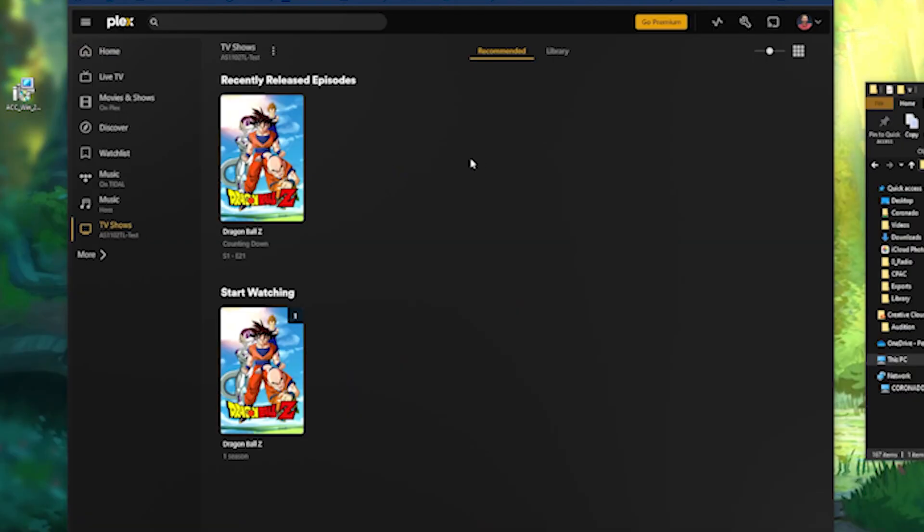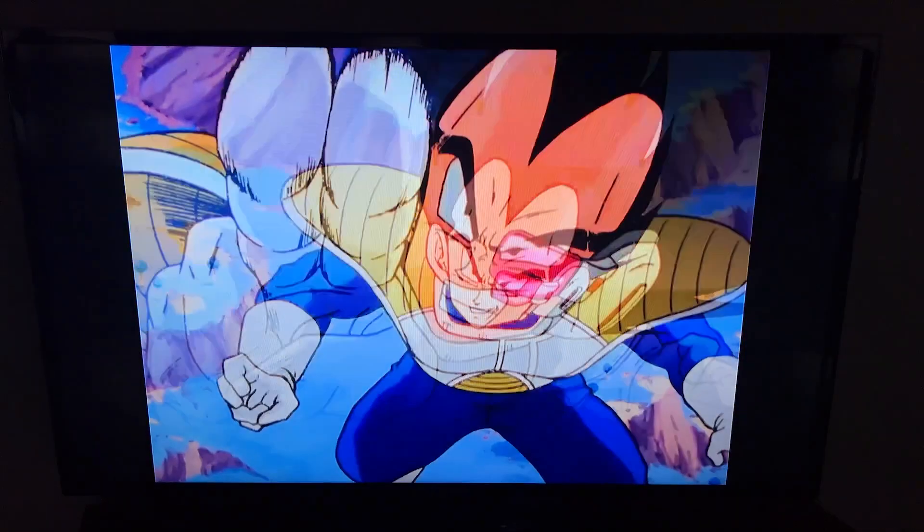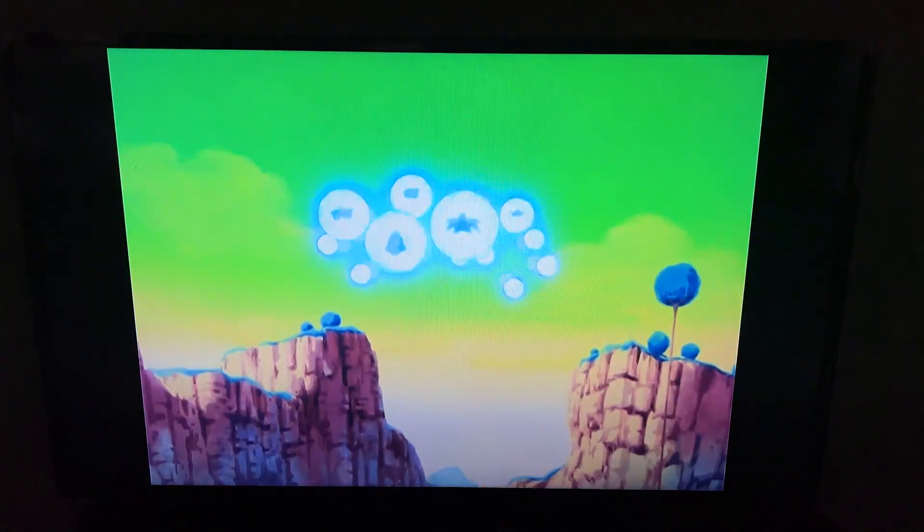I got the NAS up and running as a Plex media server, and it handles streaming like a champ. The read-write speeds of 113MB/s on RAID 1 means my media loads quickly and smoothly. Beyond Plex, I'm exploring its potential for network storage, and I'm considering setting up VMware and Docker containers in the future. So far, the Drivestore 2 Lite has impressed me. It's a solid entry-level NAS that's fulfilling my immediate needs for media streaming and data redundancy.